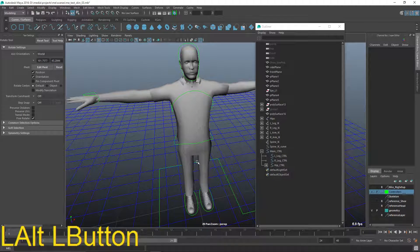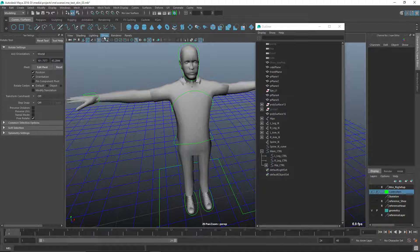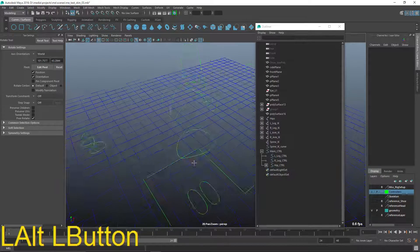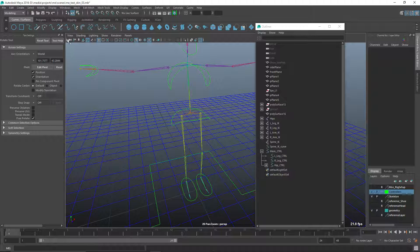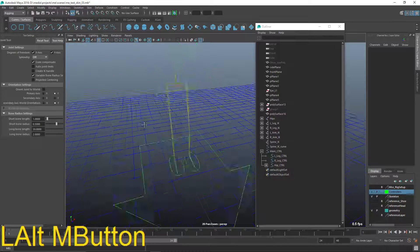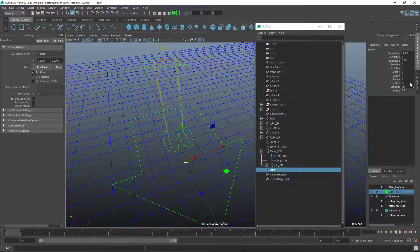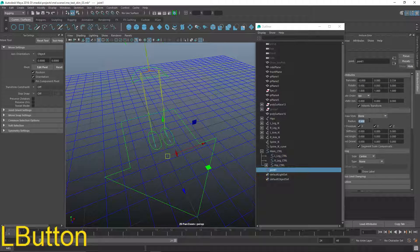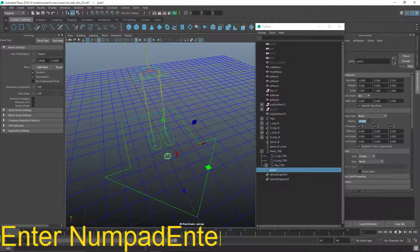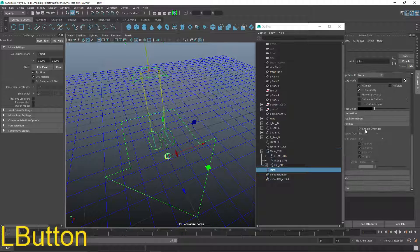We're going to basically skin that spine curve to two brand new bones. I'm going to turn off the polygon display, enable the skeleton, and create a new joint for this process. I'll change to the rigging menu and under skeleton choose create joints and just place it down. It's very small, so I'll open Control A and change its draw radius to five — perhaps ten is more awesome. Then enable overrides and change its color override to something a little more white.